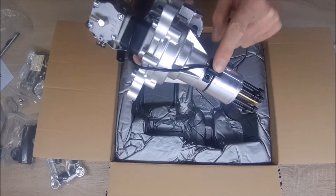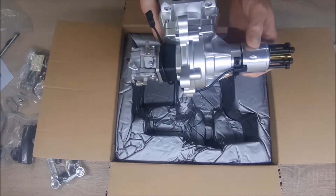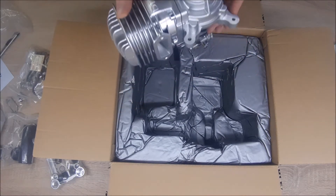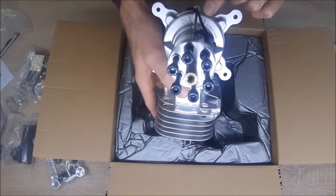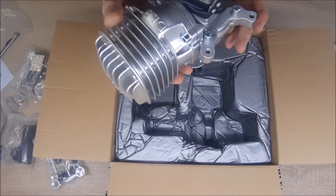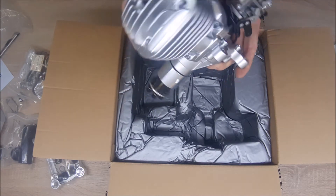You can see the magnet and the sensor in the place where it should be. And yes, this is it — DLE 85, made in China. Doesn't matter about the 'made in China' — it's still very good quality engines.